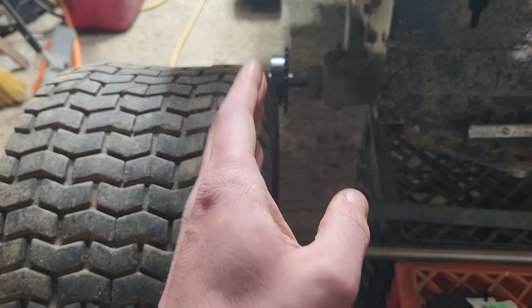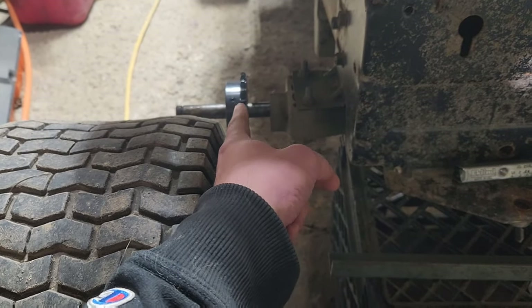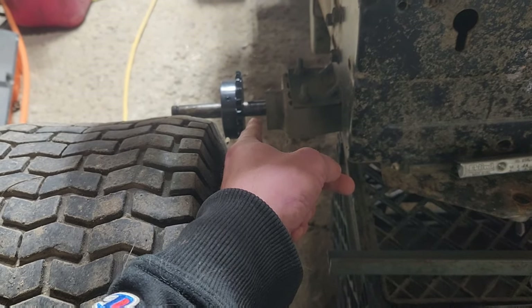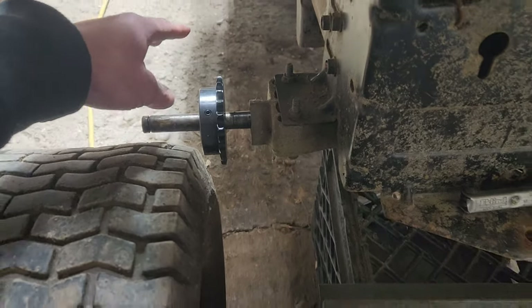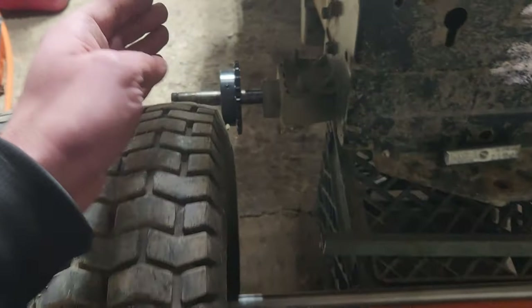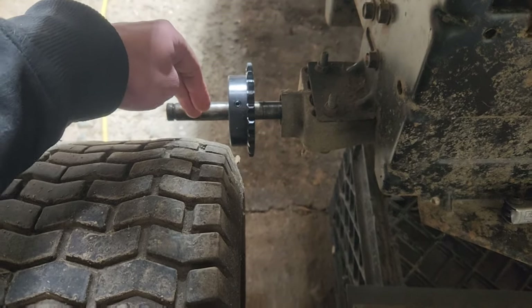So what we're going to do is slice off this axle, push it all the way in, and weld it. That gets rid of two things: one, it gets rid of the chain problem, and two, it gets rid of this running-into-the-axle-piece problem.